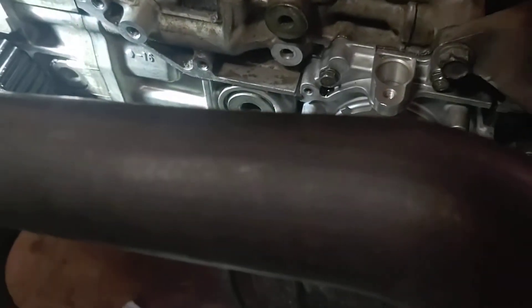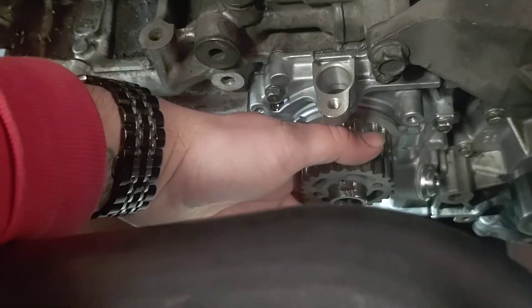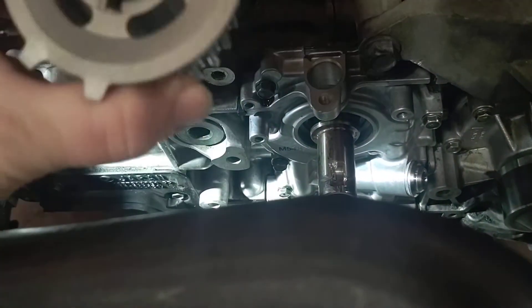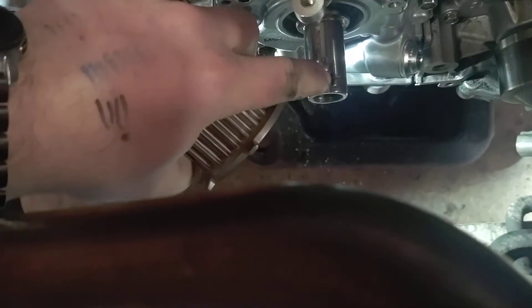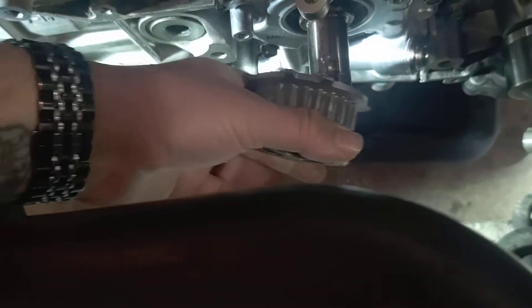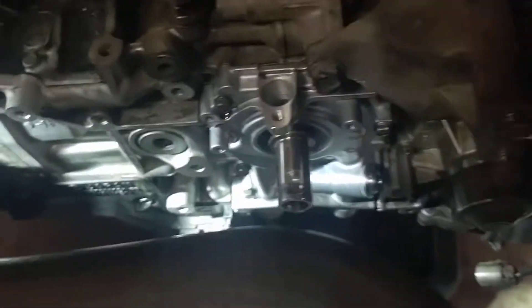To get the crank sprocket off, it should just come right off — you shouldn't have to cut it off. You'll have a shear key pin or a woodruff key in the little slot here. When you go to take this off, do not lose that key — you 100% need it. Set your sprocket aside.